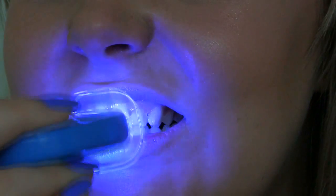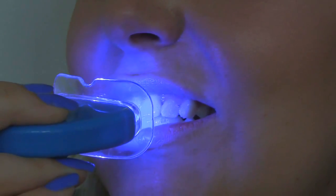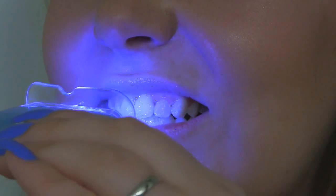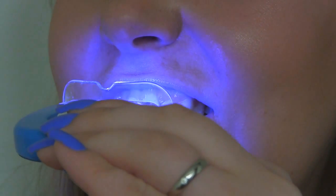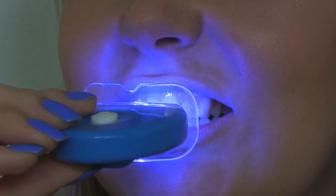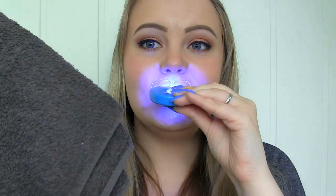Next I'll turn on the LED light and hold it one to two inches away from my mouth for 20 minutes. You can also place it in your mouth, but I feel like it bumps into my teeth, so I'm just going to hold it up and switch hands a few times. By the way, you might drool a bit during the treatment, so have a towel or tissue nearby.